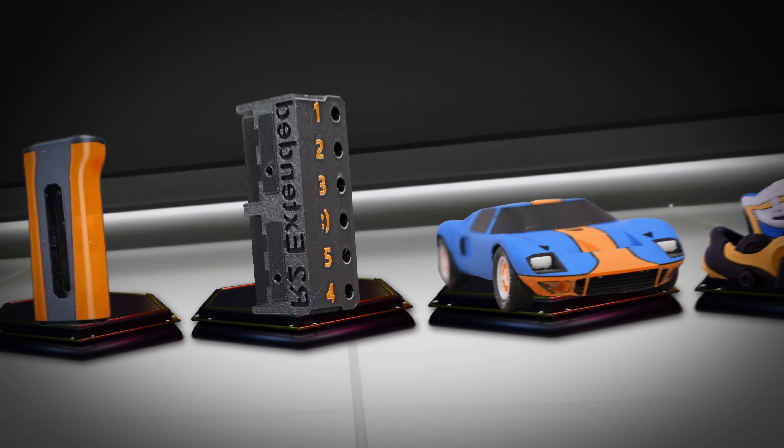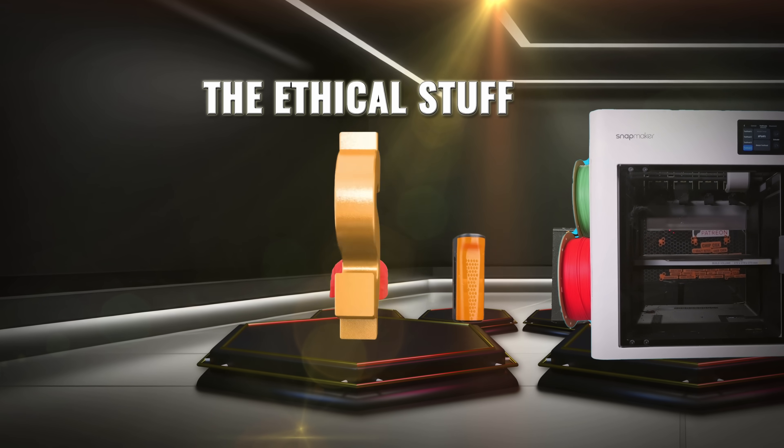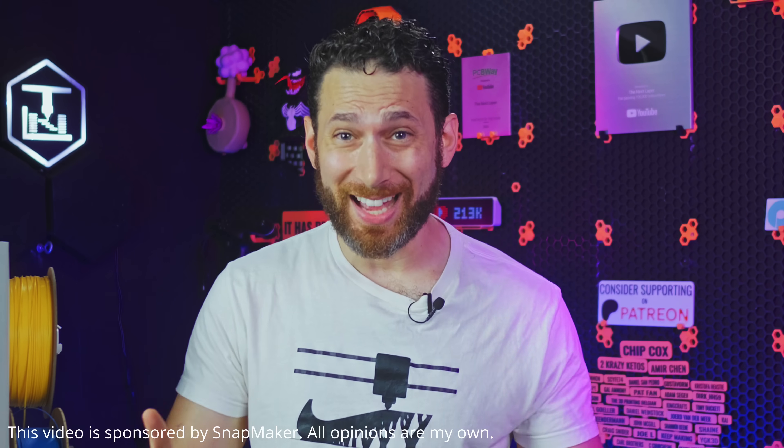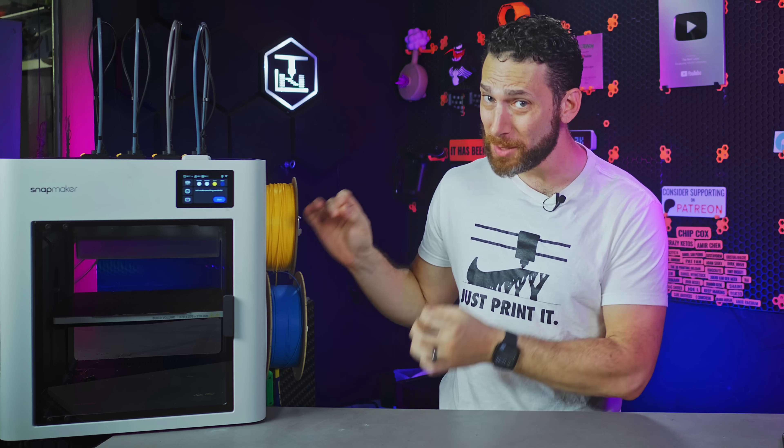First things first, let's go ahead and get the ethical stuff out of the way because it's important. This video is not a review — it's a sponsored first look, and a first look at a pre-production Kickstarter at that.